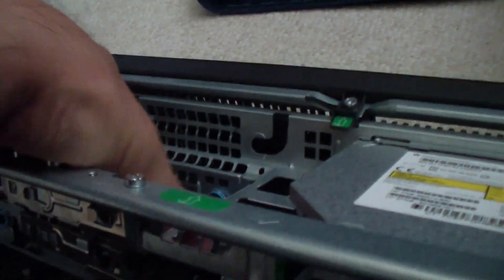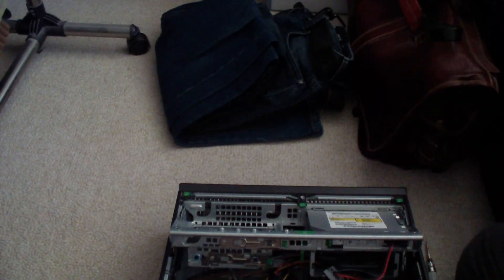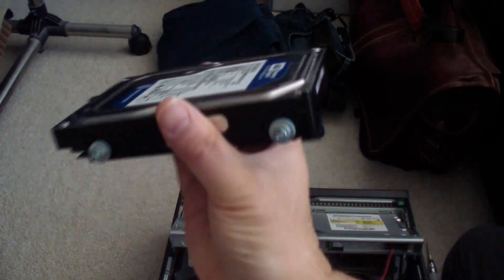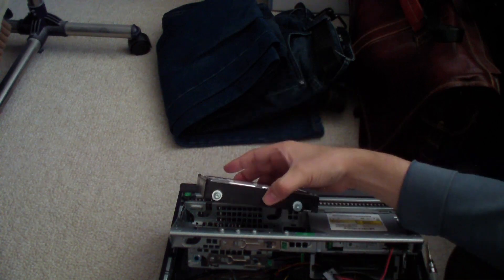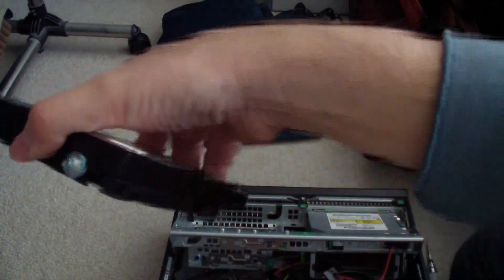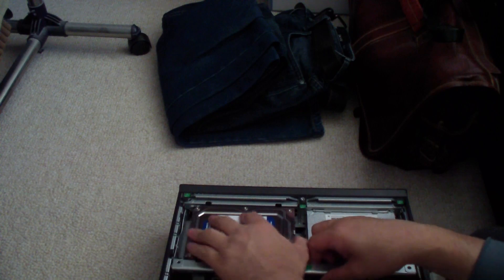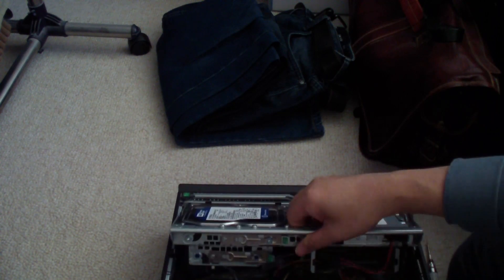Now the SSD is in securely. The hard drive goes in the same way except from the top this time. It has four grommets just like the SSD. This side faces out so you can plug in the connectors, and then you just push it in like so.